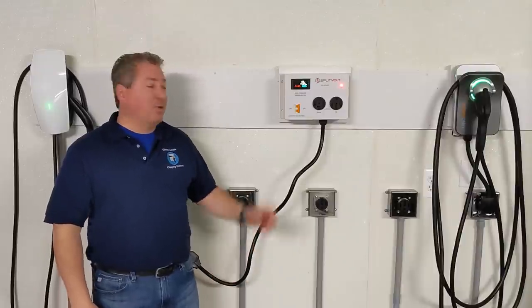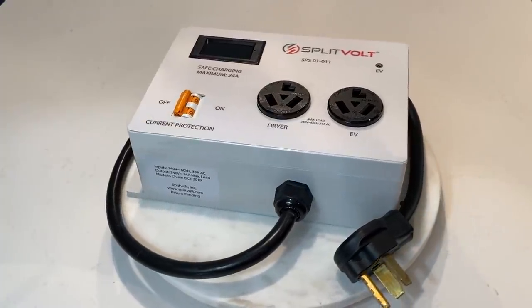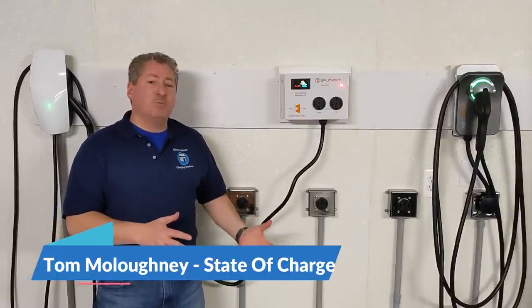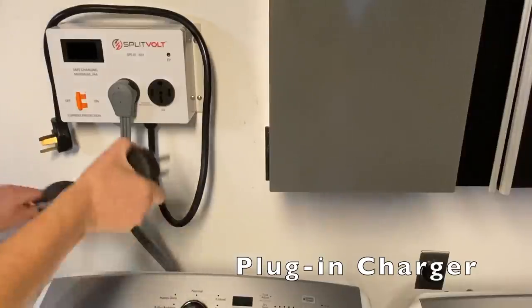Today we're going to take a look at the SplitVolt circuit splitter switch. I'm going to explain what it does, talk about why you might want to get one if you have an electric vehicle, explain why it's not for everybody, and then get into how to use it and what equipment you might need.